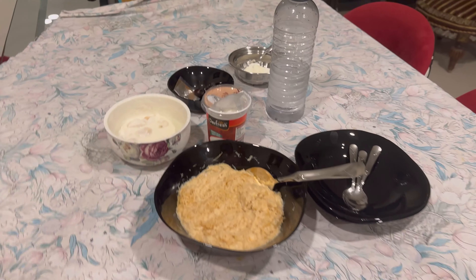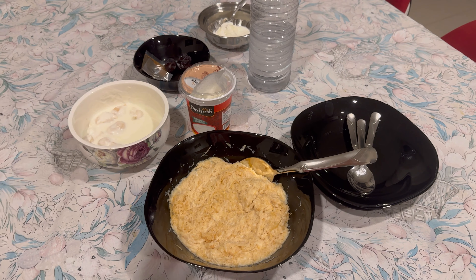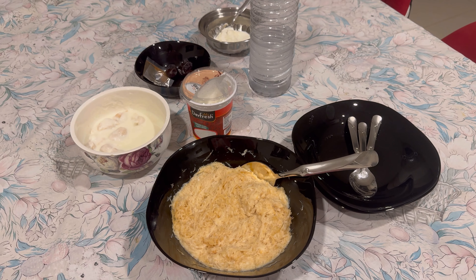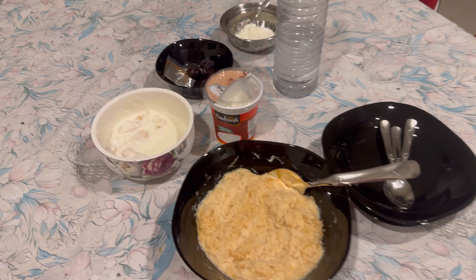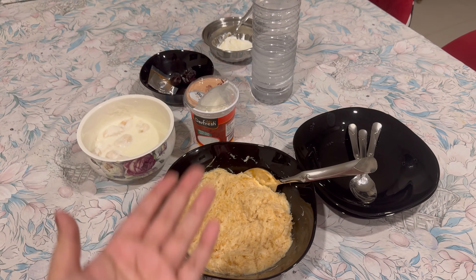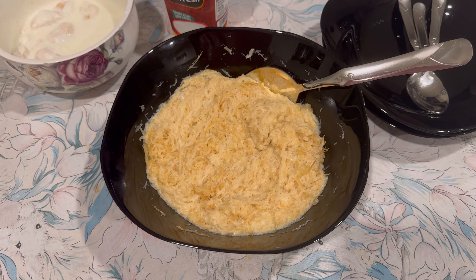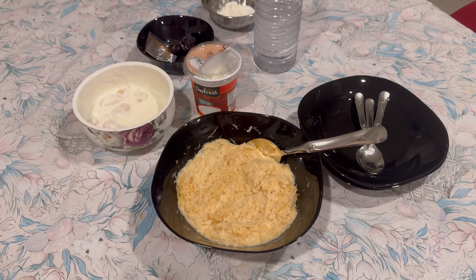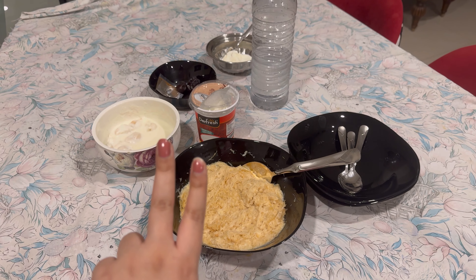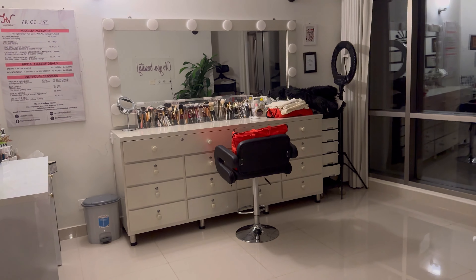So guys, sehri is ready today. We have a lot of basic sehri because we had dinner late, so we thought to have a light sehri. We have dahi bare, we have dahi, we have kajur, we have malai, and we have lots of feni — whatever you call it — and I'll take out some fruits, so we'll be done. Let's do sehri.